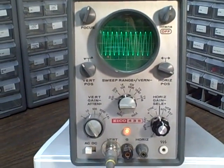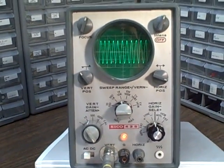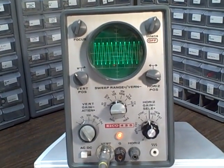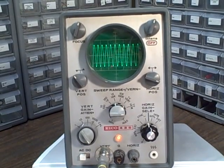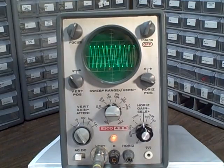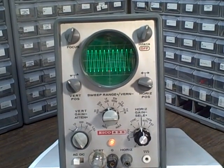We're looking at an IKO 435 oscilloscope. It's a 4.5 megacycle bandwidth instrument. It has four basic horizontal time-based steps from 100 through 100,000 Hertz, with a TV vertical and TV horizontal.